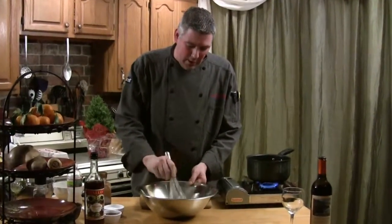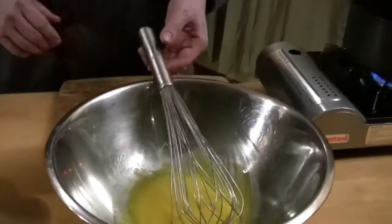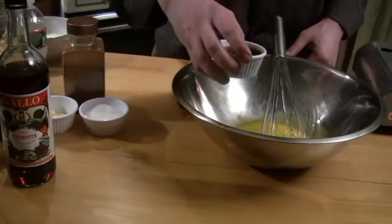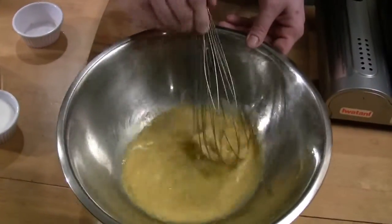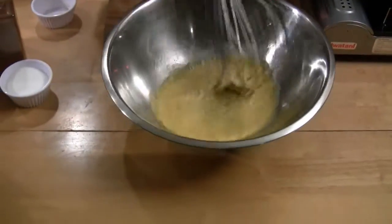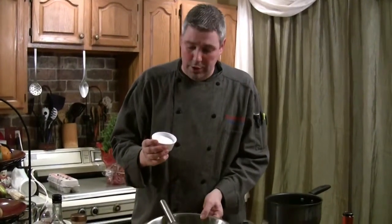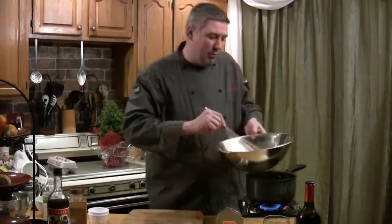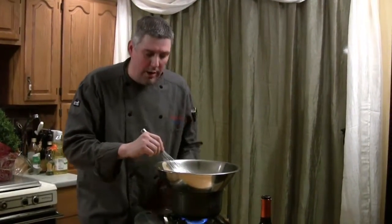We have our six egg yolks in here and I'm using a soft French whip to whip them because they're a little bit more flexible than a stiff one. Now we're going to add our ingredients. I've got vermouth here and I'm going to add about a half a cup of vermouth to those egg yolks. You can also substitute marsala wine — I've seen it made both ways, but I prefer vermouth. Then I'm going to add a half a cup of granulated sugar right into that as well. Now we're going to cook this mixture right over the double boiler — that water with the stainless steel bowl. It's almost like making a hollandaise sauce.